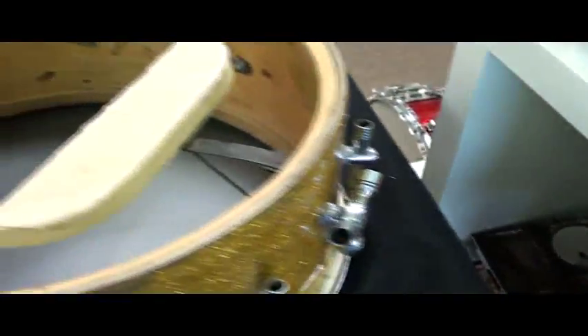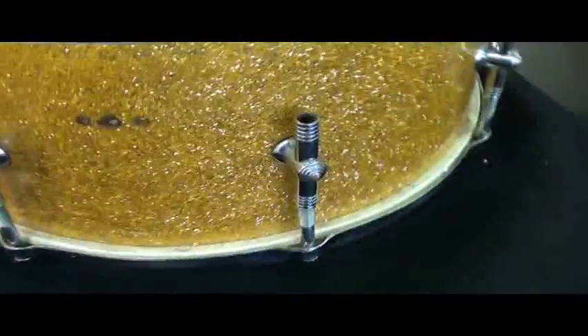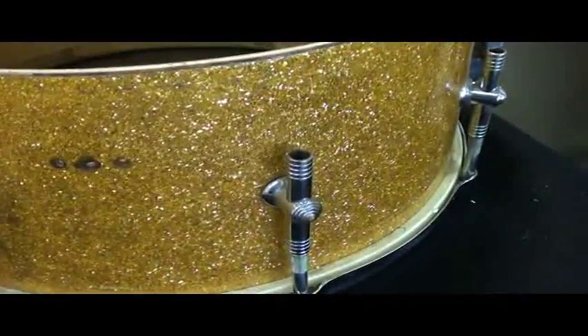So this is a little bit of an odd one in terms of the tone control. The shell is absolutely correct. There are three holes here that were drilled for a tone control, and it looks to me like it was a Slingerland tone control — which is, of course, not present.